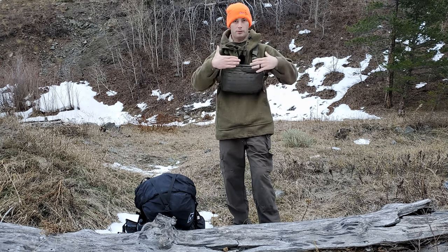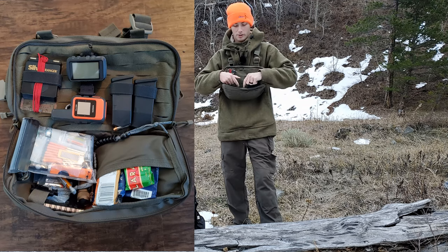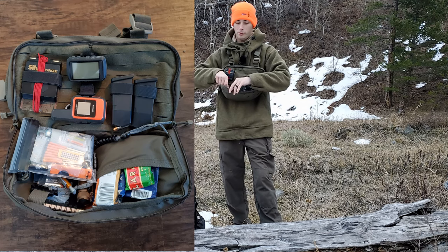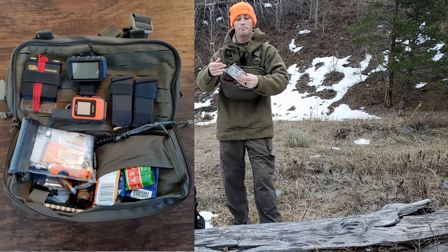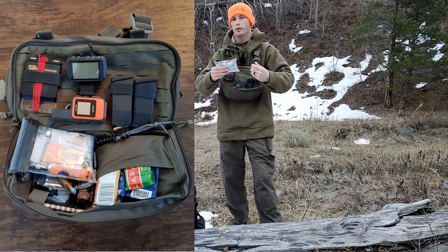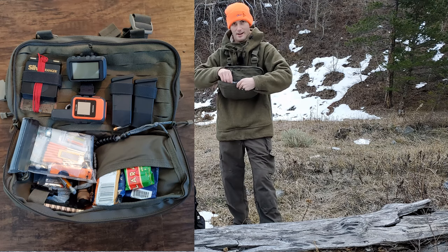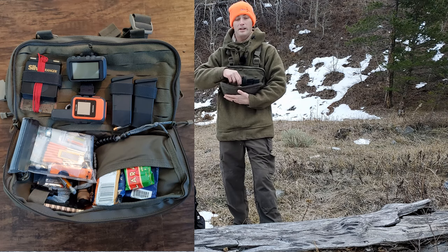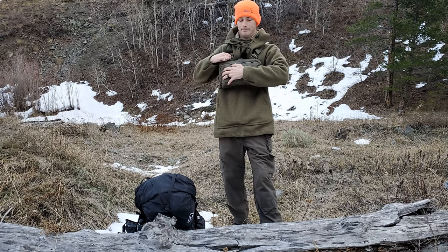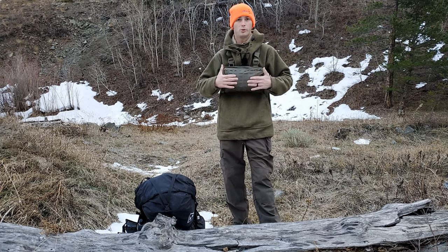In the front-facing section of the chest rig, I have a GPS and a satellite communicator, along with extra ammunition. I have some food in here, a compass, and a small survival kit — personally packed with items I know work and have used before: fire starting, water purification, hunting tools, keeping warm. Also a flashlight, knife, navigation tools, paper, pen, pencils, and maps. This can keep me going if I lose the main bag.